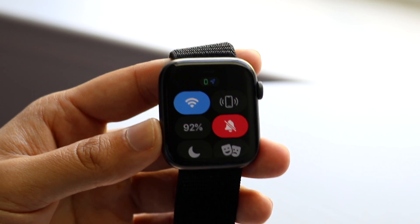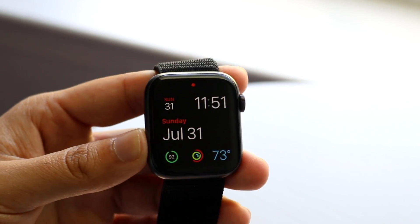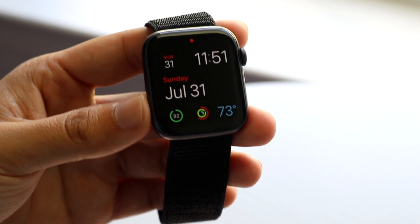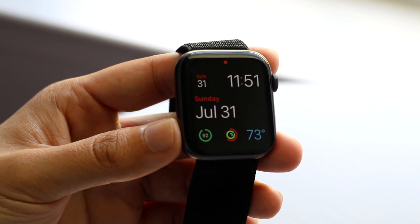Essentially, you swipe up and turn on silent mode from there. You're still going to be notified of things — if notifications come through you'll still see them, which is really cool — but you just won't be able to hear them. You'll be able to feel the vibration and be notified on your Apple Watch.